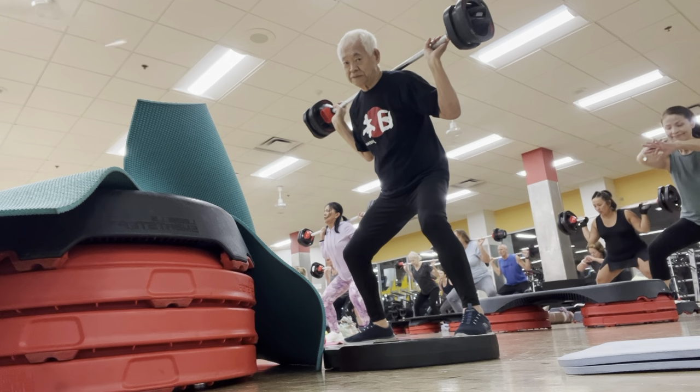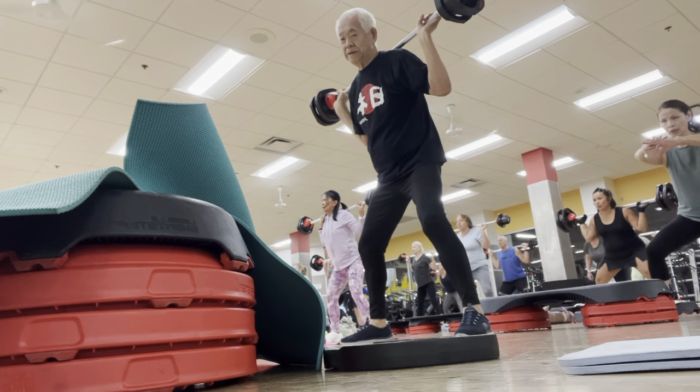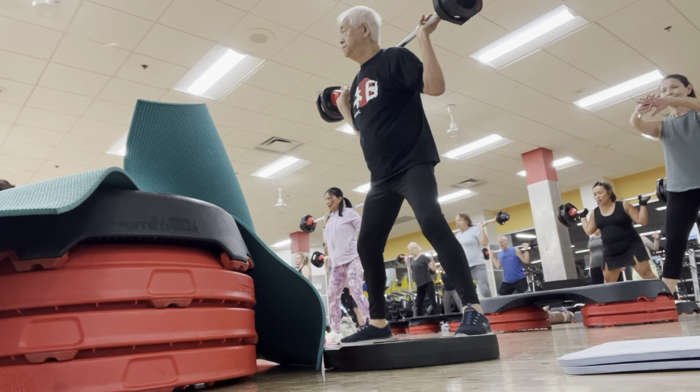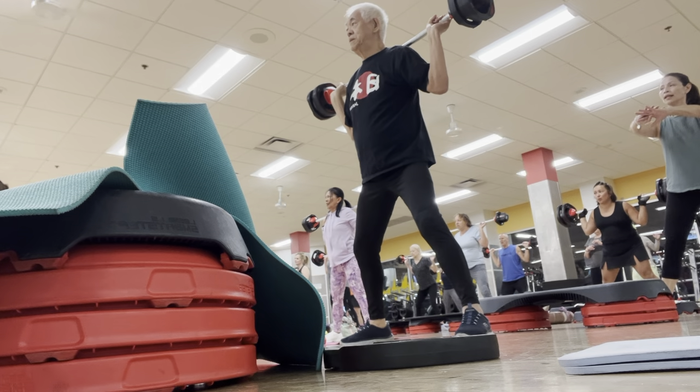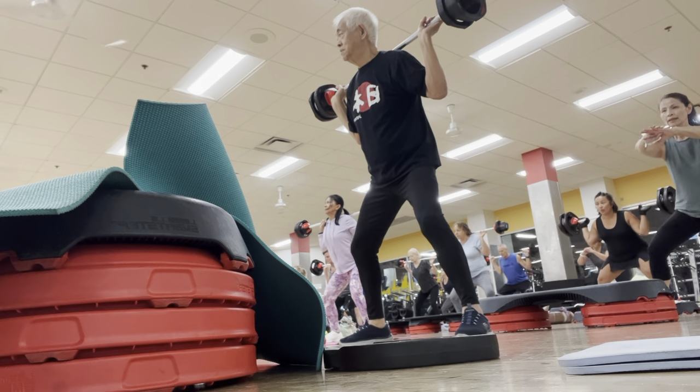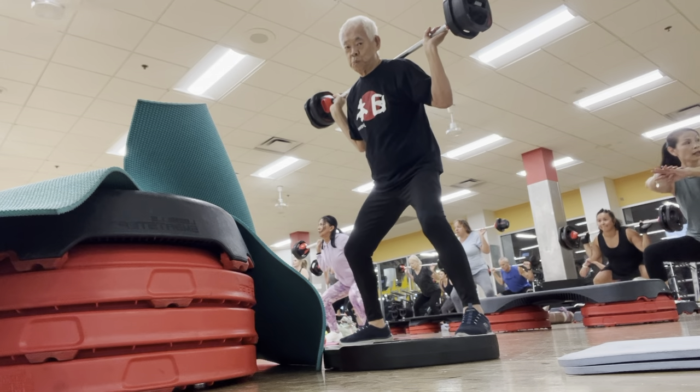Four, three, two, one. Get up forward. Up forward. More time under tension in your legs. Get back, get back.